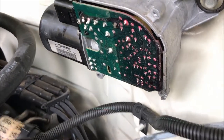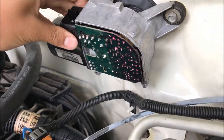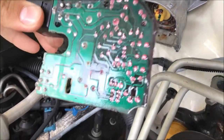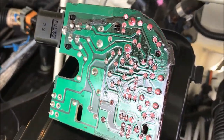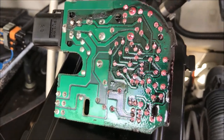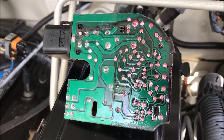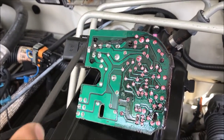We've now removed the three screws and the front cover, so we're going to grab this connector here and pull out the circuit board. Due to expansion and contraction and age, the soldering joints tend to crack, so what you need to do is reheat the points with a soldering iron, especially the ones right next to the connectors.